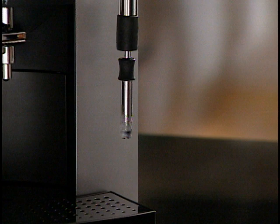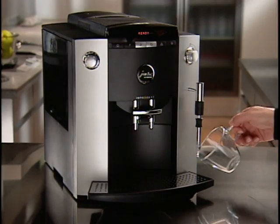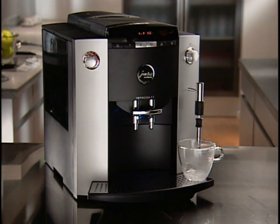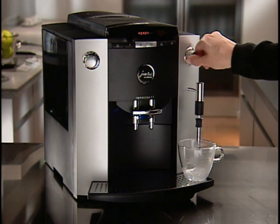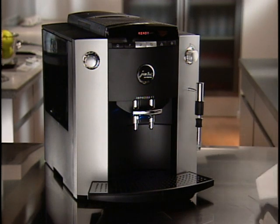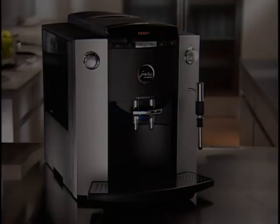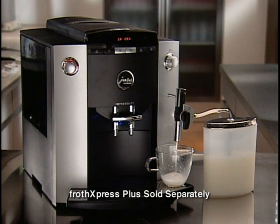Clean the frother after use to prevent milk from getting sour inside. It's fast and simple: place a cup underneath the frother and open the tap for a few seconds to push out any remaining milk residue. With a wet paper towel, simply wipe the frother sleeve. If you use the frother often for multiple cappuccinos or lattes, we highly recommend the Froth Express Plus system — a fast, efficient, automatic frothing device available separately.